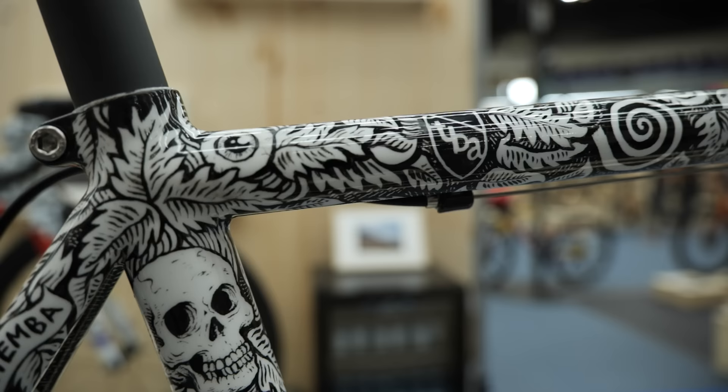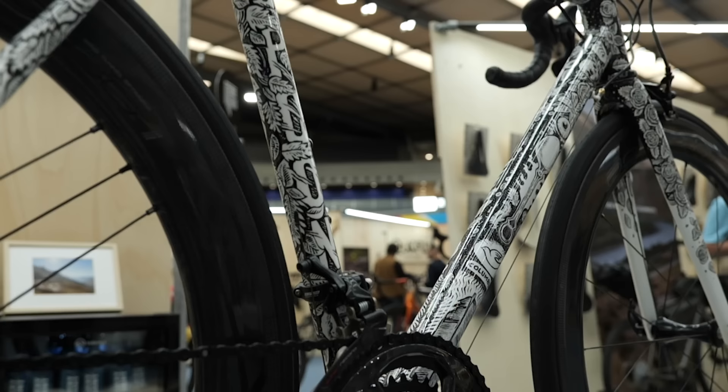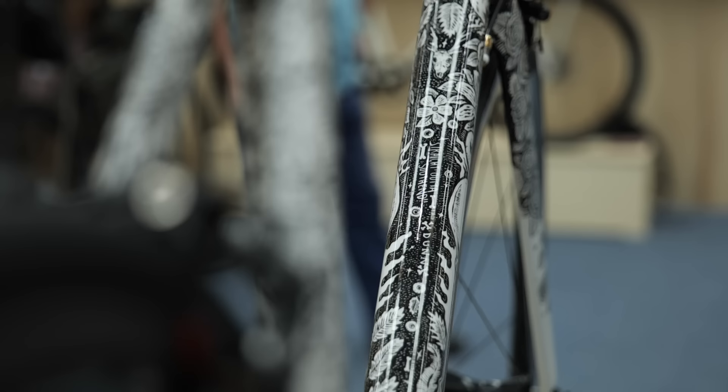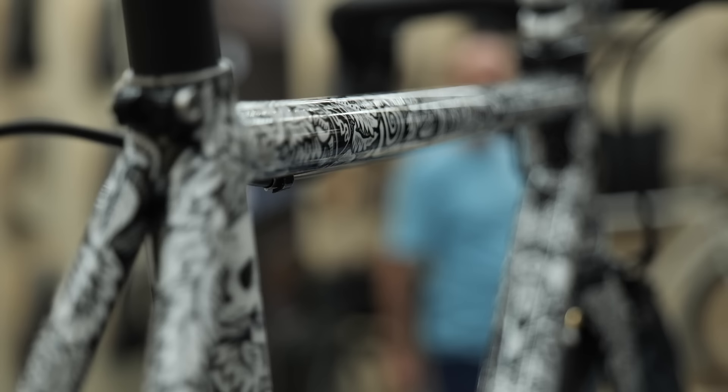Spoon Customs have got some really cool stuff on their stand. This bike has been entirely hand custom-painted by an artist called Sam Dunn, and she's done an incredible job — it's just so intricate everywhere. Apparently it did break her and she's sworn never to do a bike ever again because it was so intricate, so time-consuming, so laborious. But the result is stunning — look at it, it's absolutely beautiful. And then we've got full Campagnolo Record groupset and Campagnolo Bora wheels on there. What a bike.